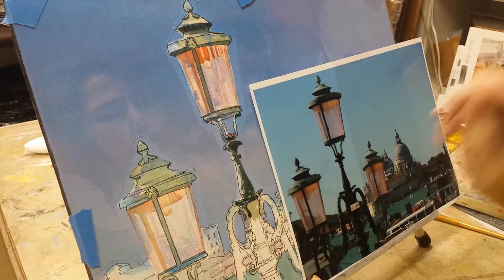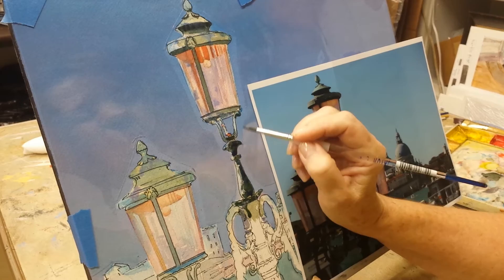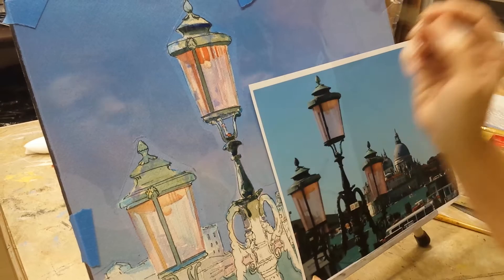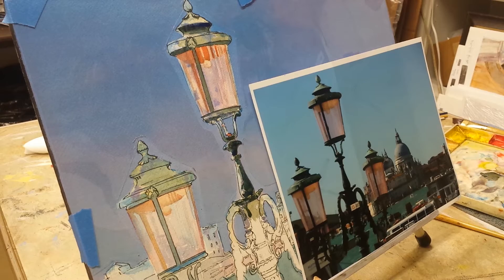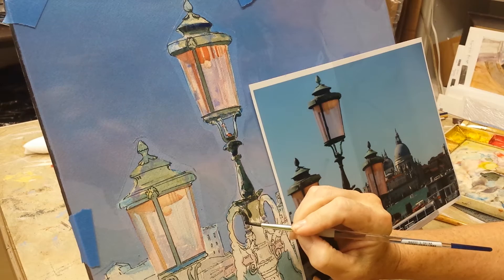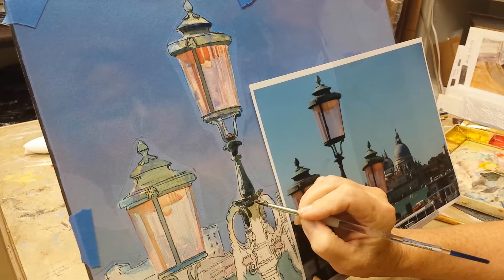Now I'm going to pick up some ultramarine blue and very selectively drop it into some areas and let some of those colors mix. Charleston, which is where I live, has a lot of dark greenish-black doors and gates — they call it Charleston green. And I very often use this combination of colors, the Holbein Shadow Green and ultramarine blue. I think it makes a nice mixture for that kind of dark green.